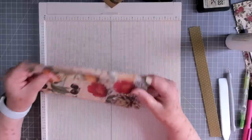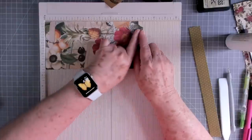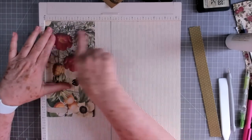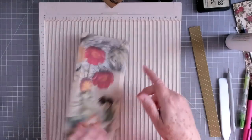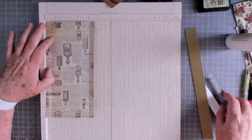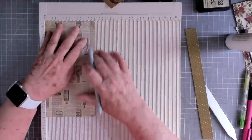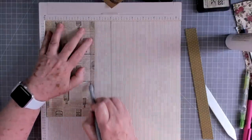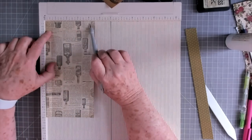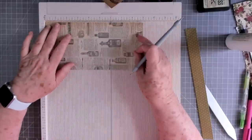I am using a piece of pattern paper that is nine inches long and four and a half inches wide. We're going to use my scoreboard and score at one half inch all the way down, and then score at four inches all the way down. That's on the short side: one half and four.